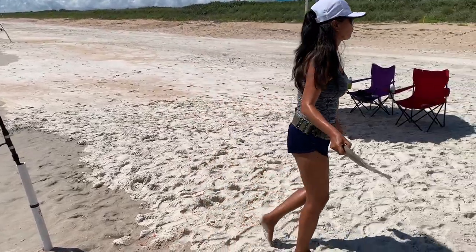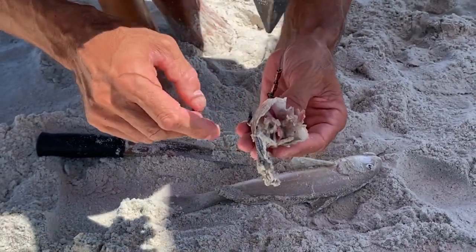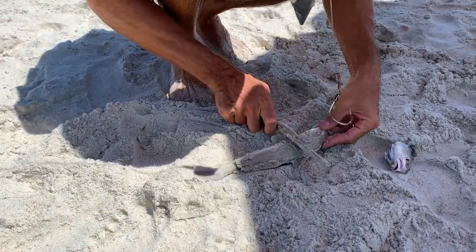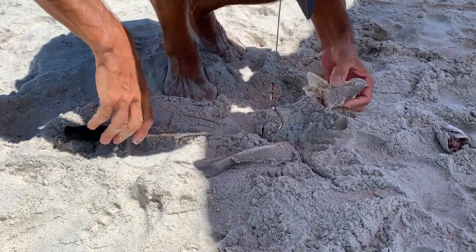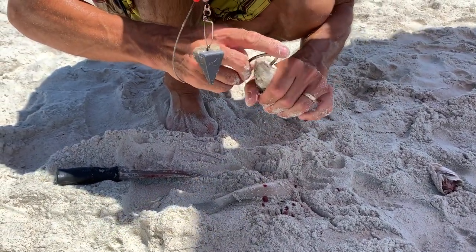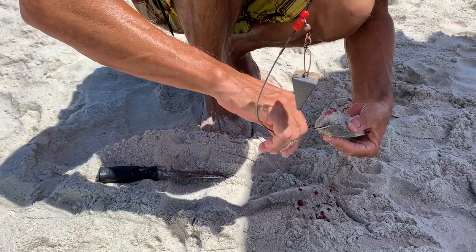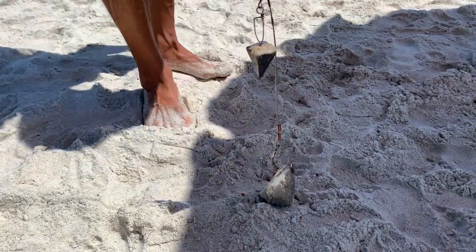Next bait is number eight for the shark rods. That is bluefish shredding the meat off the back of that head. This one is a little bit small, but I'm going to do the same thing — it's a little bit bigger than the other one. Cut it back, hook him through the nose, and let the bluefish shred him up and hopefully a shark will see the action and come. That's bait number eight.